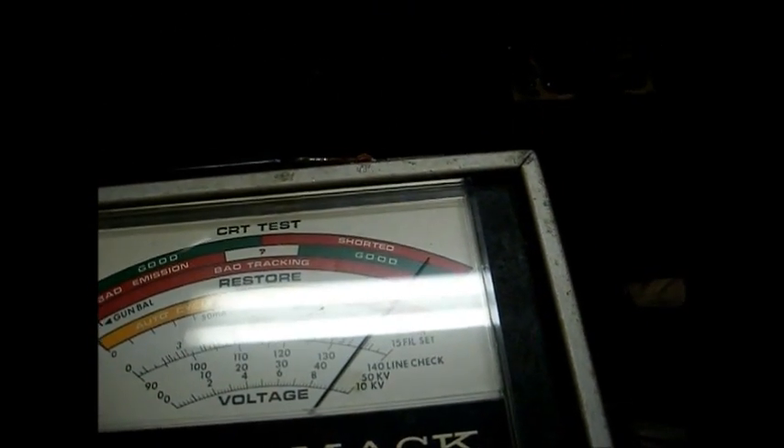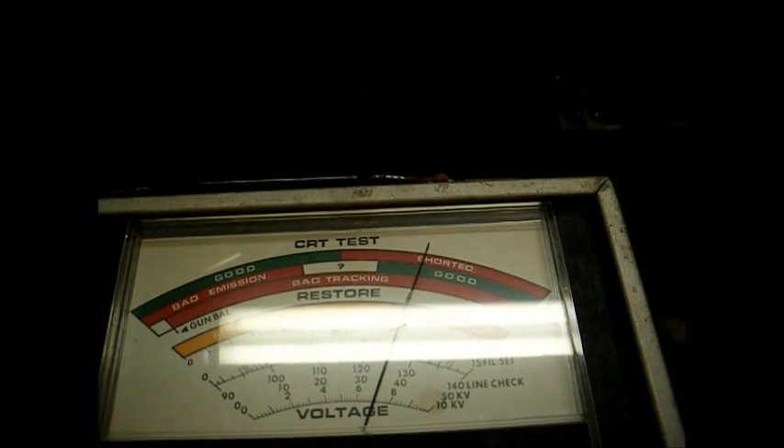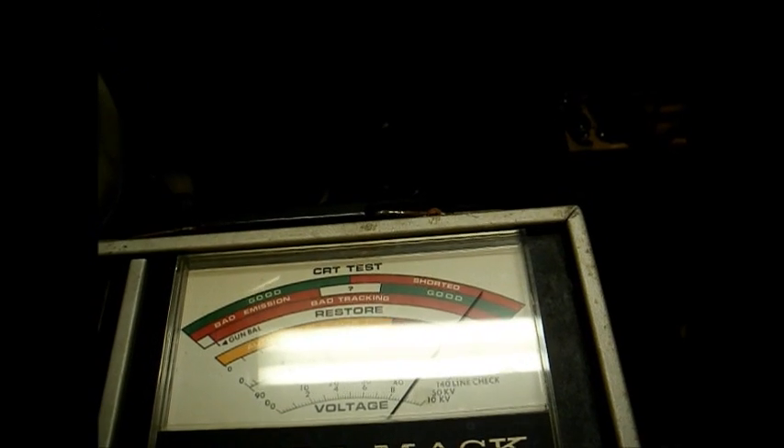I'm not going to blame it on the CRT being weak in this set, seeing as how it's checking good on both testers. Now we'll press the life test button to see what happens — you remember before it fell down on the other tester. And it's starting to drop down on this one too. I don't like that. This tube really doesn't have a whole lot of life left in it, but it'll do for a while. We can feel confident that the picture tube is in decent shape, at least for now.